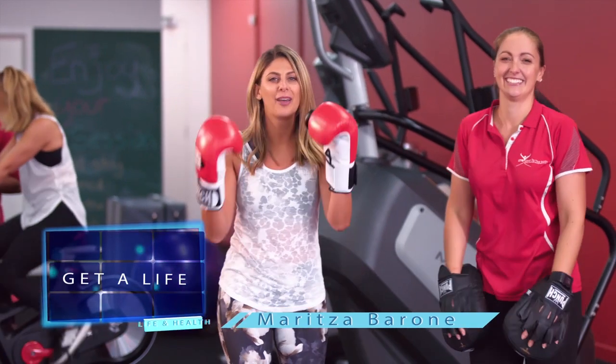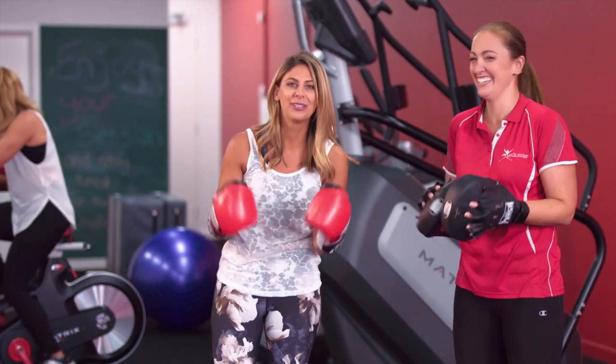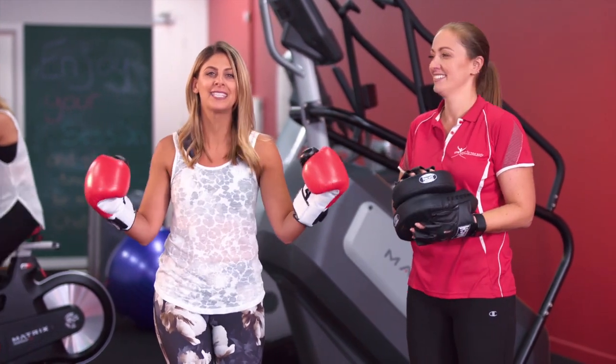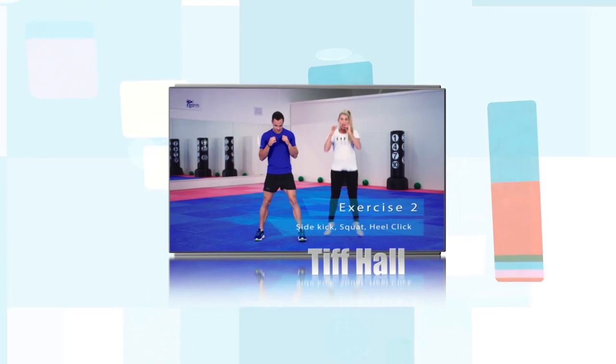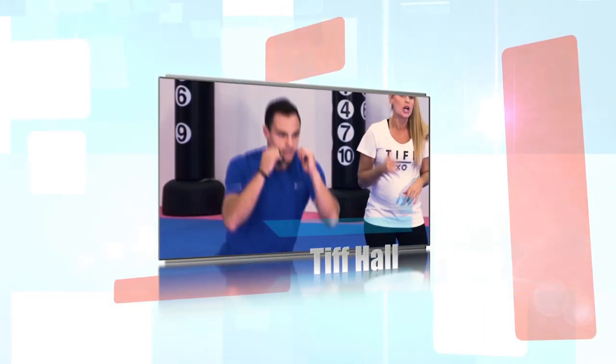Hi everyone and welcome to another wonderful episode of Get Alive. We're getting fit here at Listen to Your Body in Brunswick East. On tonight's show, we've got an amazing smoothie by Kuvings, Pear and Almond — how delicious. We've got Tiff Hall showing us high-intensity interval training, also known as HIIT.